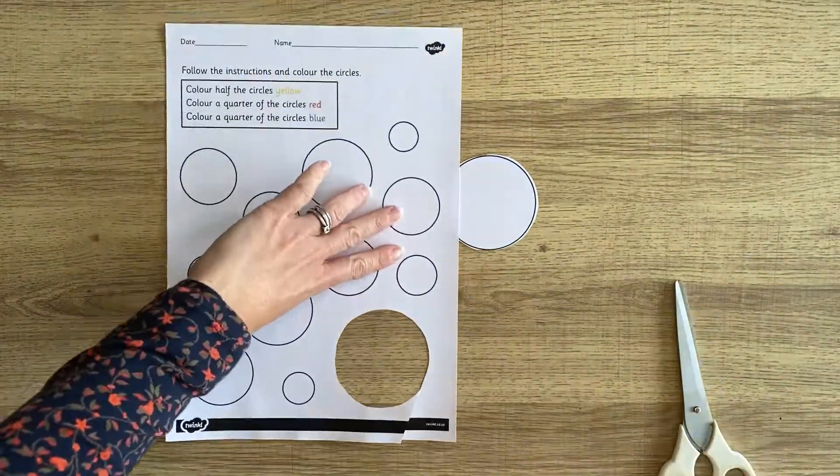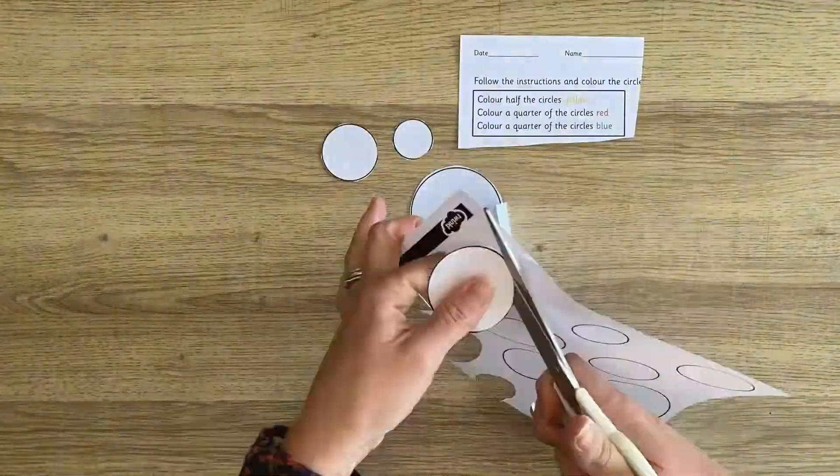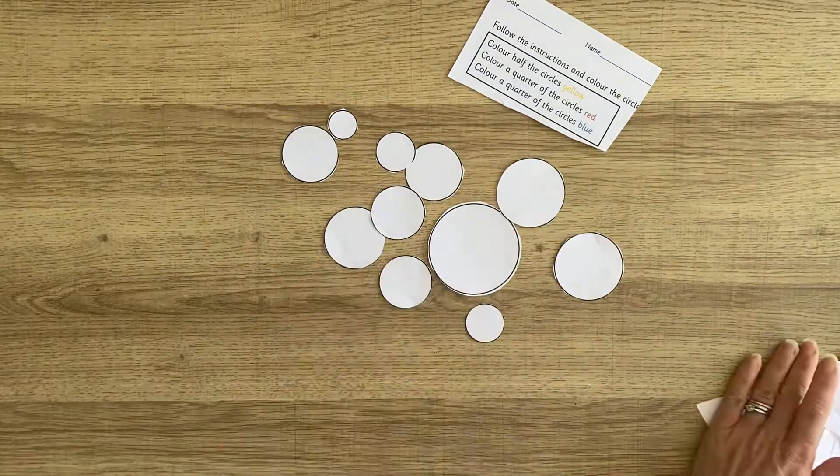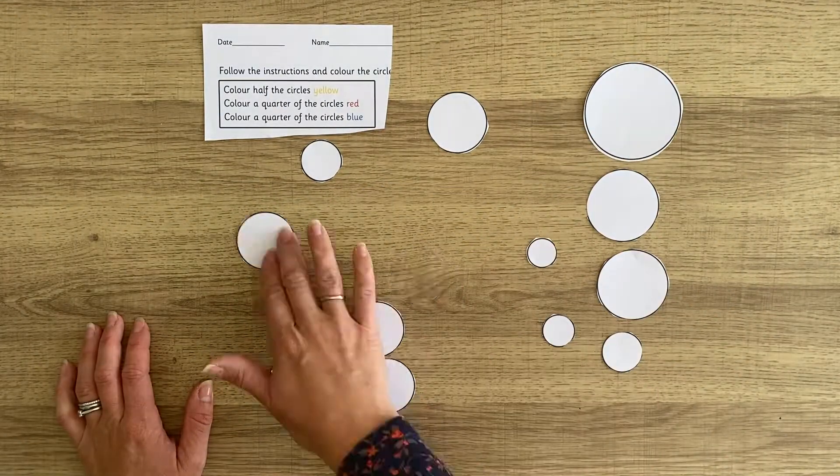This circle fractions sheet is great for understanding fractions. You could cut the circles out to help children separate them into the different fractions before they coloured them.